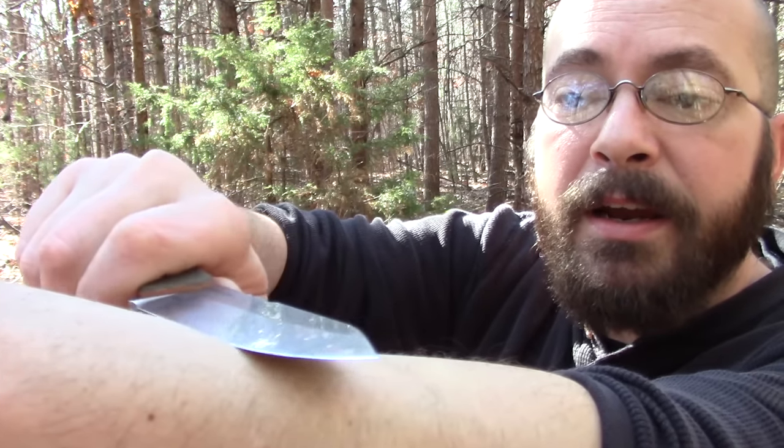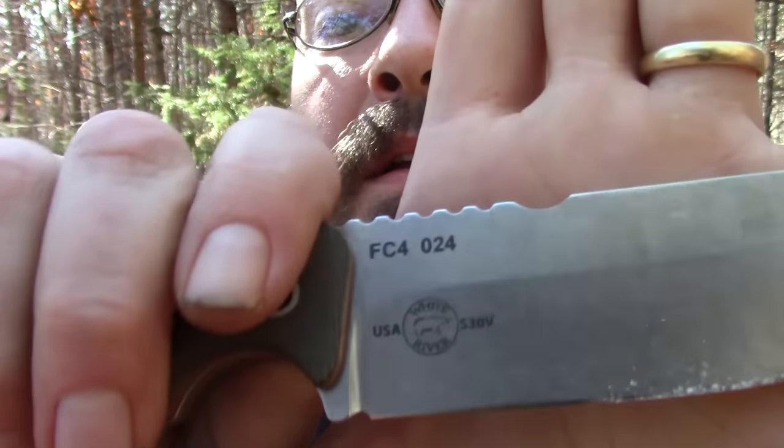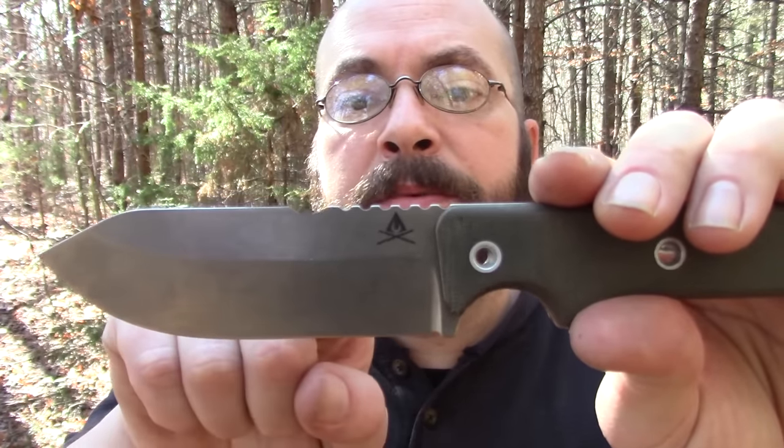When it comes down to finer work - carving out a bow drill set, carving spoons, whittling, feather sticks - it does work extremely well. This bites better than the average saber grind, and that's definitely a good thing. The S30V comes in and holds an edge incredibly well. I have not had to touch it up at all. As you can see, it's still taking hair - not quite as hair-popping sharp as when I first got it, but it will still shave a hair relatively easily. For two weeks of hard work without touching it up, I'm pretty impressed.